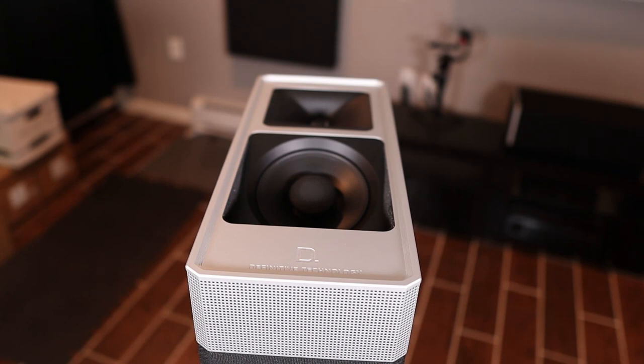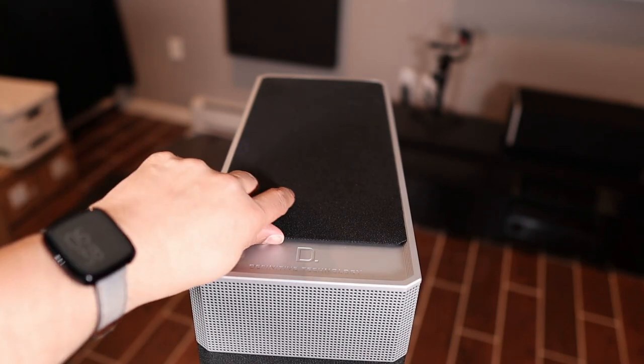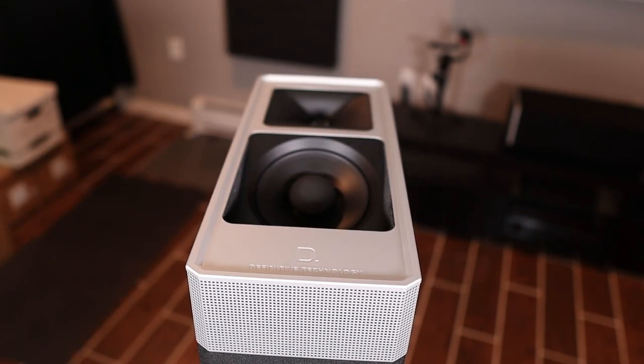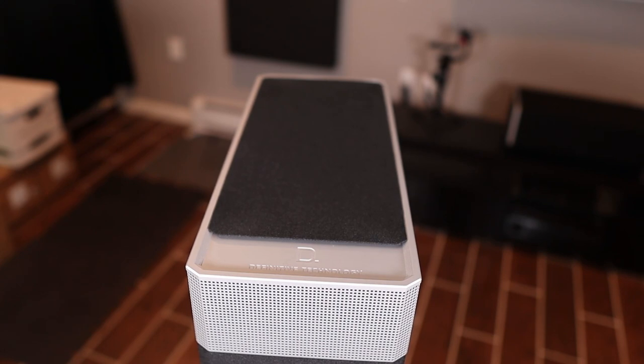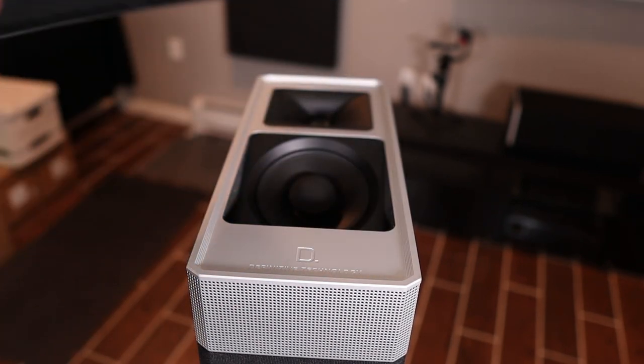The height channels are in the top aluminum end cap, and they come with magnetic speaker grilles that pop on and off. The height channels are a good complement to in-ceiling speakers, or if you don't have them, they produce a decent Atmos effect. So if you can't put speakers in your ceiling or if you live in a small apartment, you can still enjoy that Atmos DTS:X goodness.